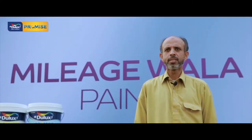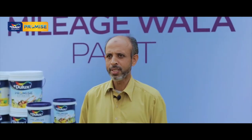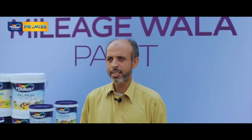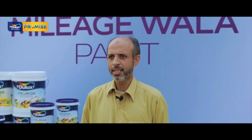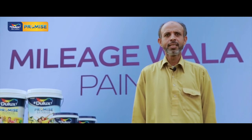My name is Ahmed Salim. I've been working for 10 years. I've been using the Dulux primer. It's also very good. It's a good way to seal the surface. You can use the Dulux Promise alongside it. It's a good primer of good quality.